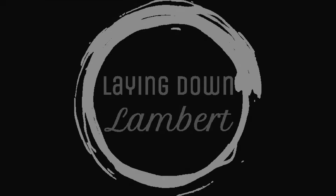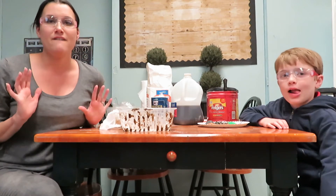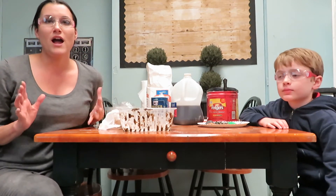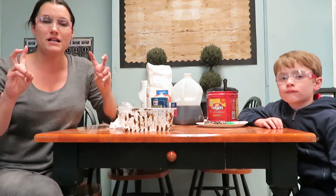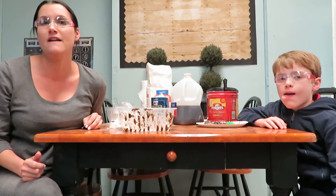Welcome scientists. Today we are paleontologists. Today we're going to make fossils and we're actually going to make the mud that the fossil gets imprinted into. So we're gonna make some coffee grind fossils.